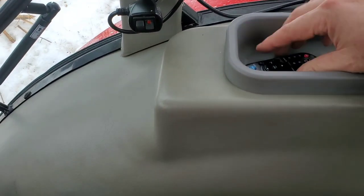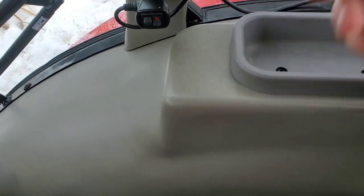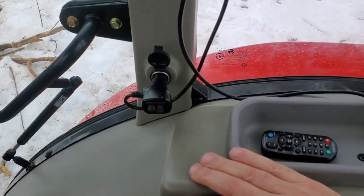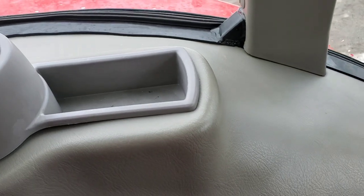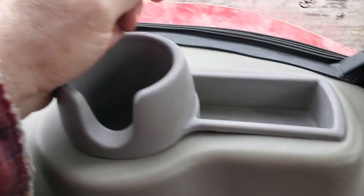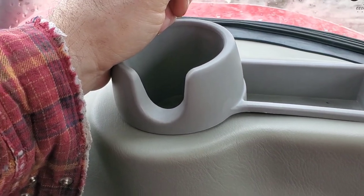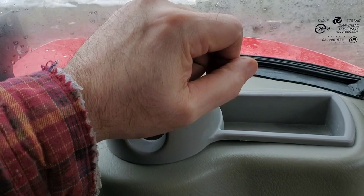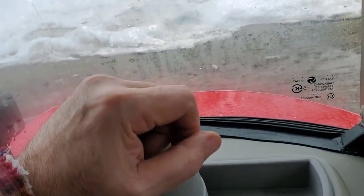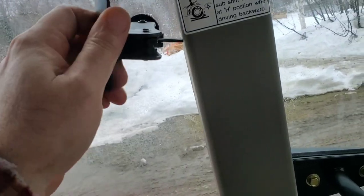There's a convenient little pocket to put the radio remote — my grandson thinks it's a cell phone. There's a cup holder on the left side, so I guess it's for left-handed people. The rear window pops out and the side windows pop out too — that's all kind of nice.